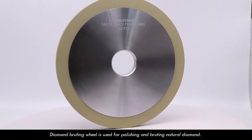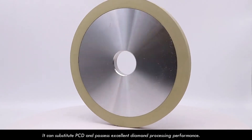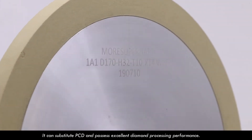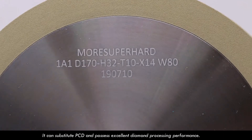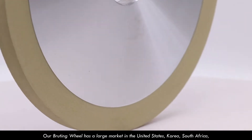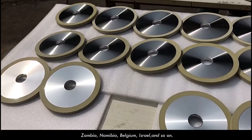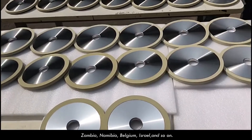Diamond protein wheel is used for polishing and bruting natural diamond. It can substitute PCD and possesses excellent diamond processing performance. Our bruting wheel has a large market in the United States, Korea, South Africa, Zambia, Namibia, Belgium, Israel, and so on.